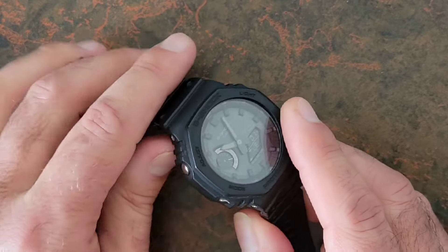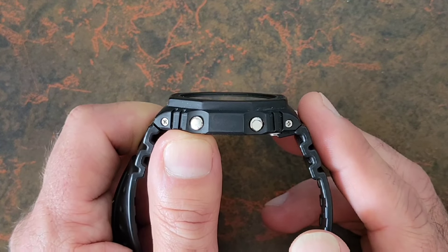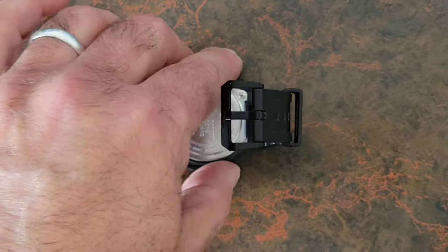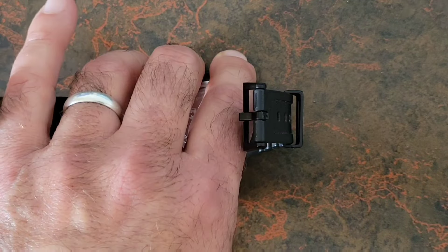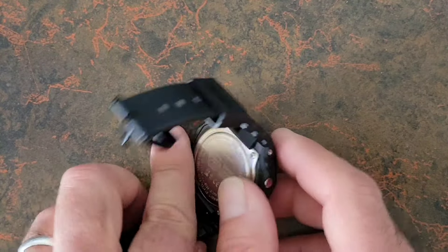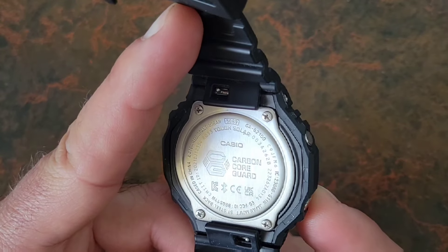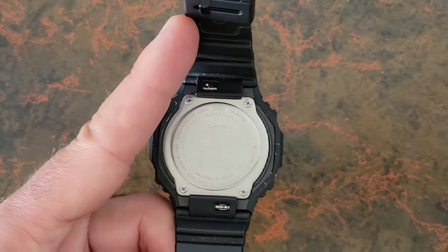You'll also notice the case itself is slightly elevated above the crystal, which provides protection in the event the watch falls flat on its face. The case back is screwed down and stamped with the usual Casio information about the module, the carbon core, and so forth.